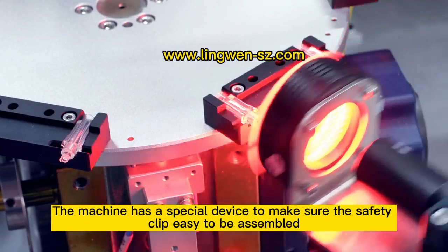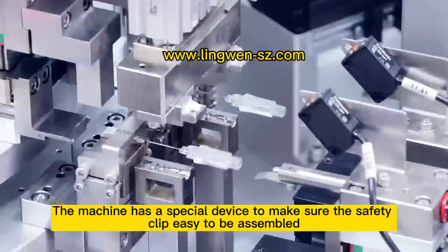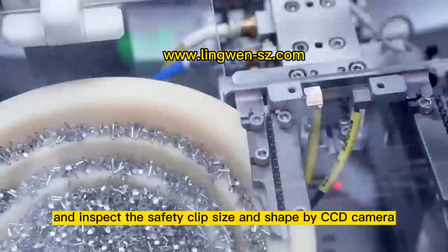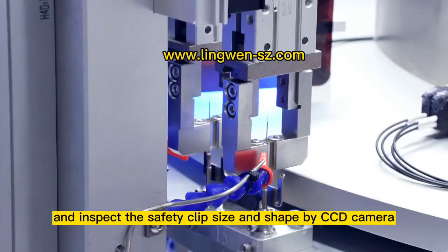The machine has a special device to make sure the safety clip is easy to be assembled, and inspects the 50-bit size and shape by CPG camera.